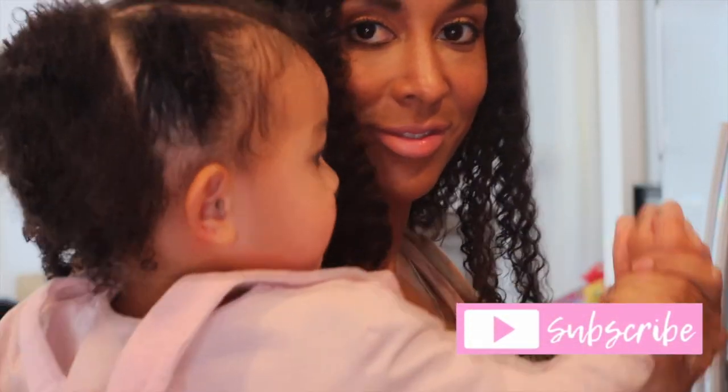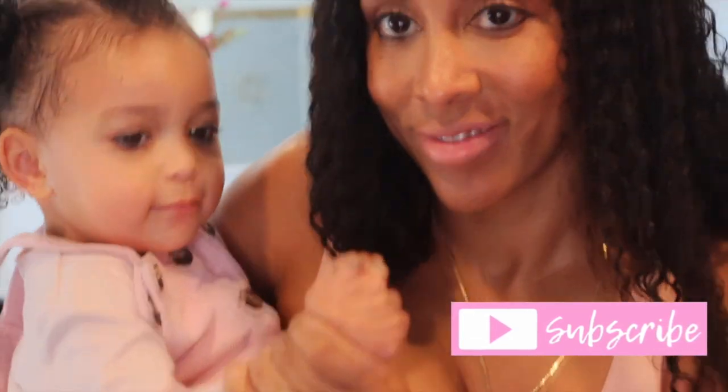Don't forget to subscribe to my channel — hit that subscribe button. Thanks!